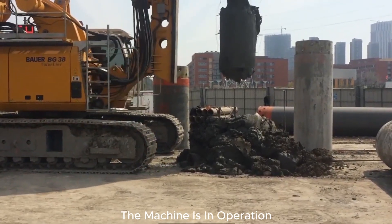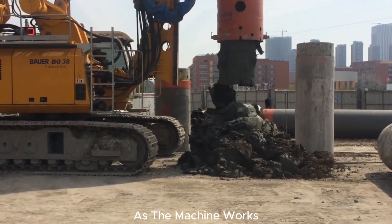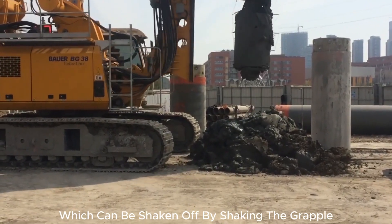Currently, the machine is in operation, diligently drilling the hole required for our construction needs. As the machine works, the grapple carries a portion of the soil, which can be shaken off by shaking the grapple.